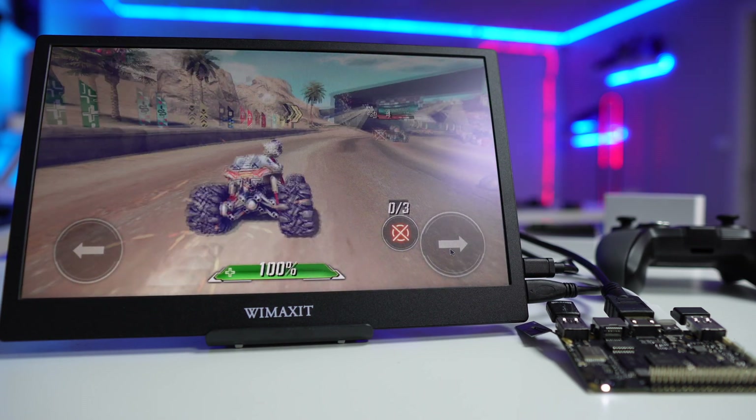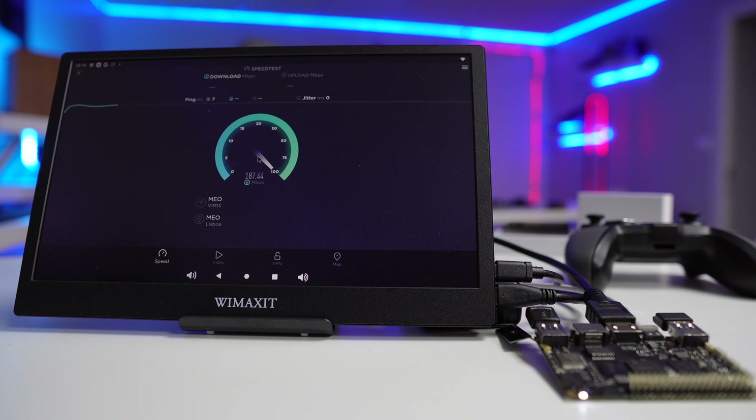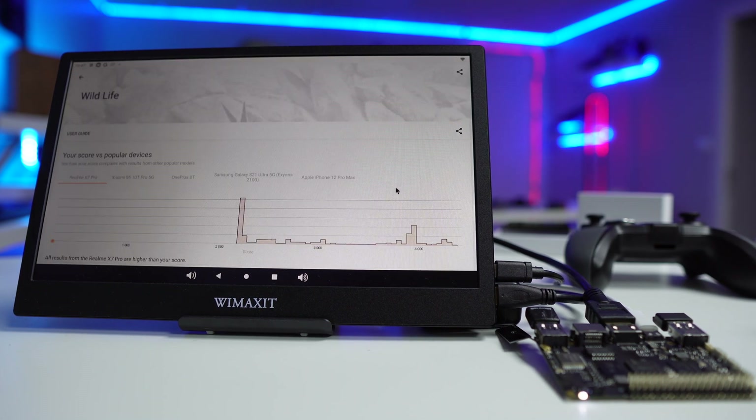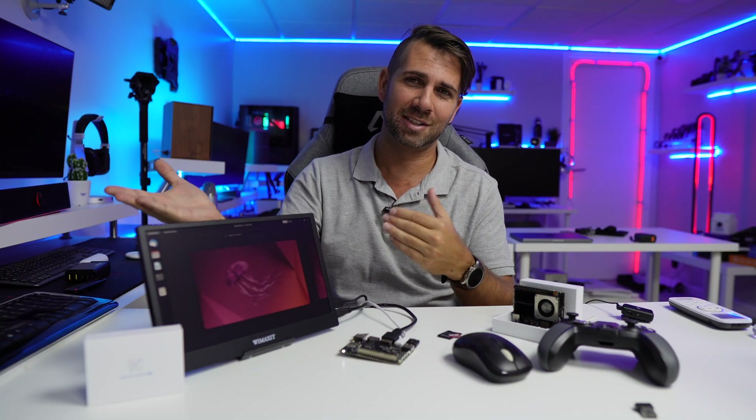I also played a few other games, though those are more oriented for phones and tablets so I had to use a mouse. I also ran some benchmarks to add to the database and compare with other devices. For Wi-Fi, we were getting roughly 200 megabits on downloads and 100 on uploads. Geekbench and Wildlife Extreme scores were the usual for this SoC — really awesome.